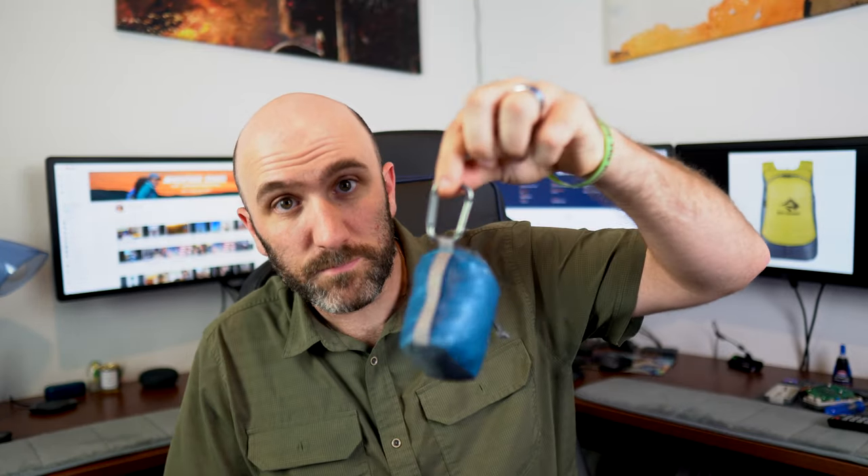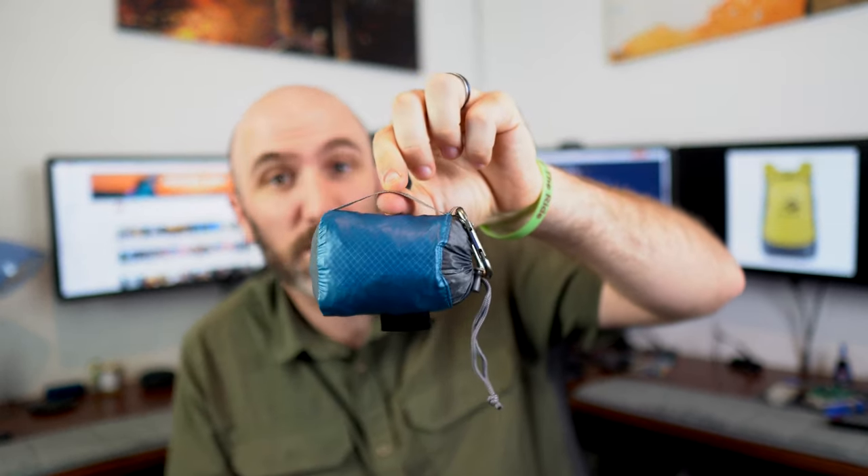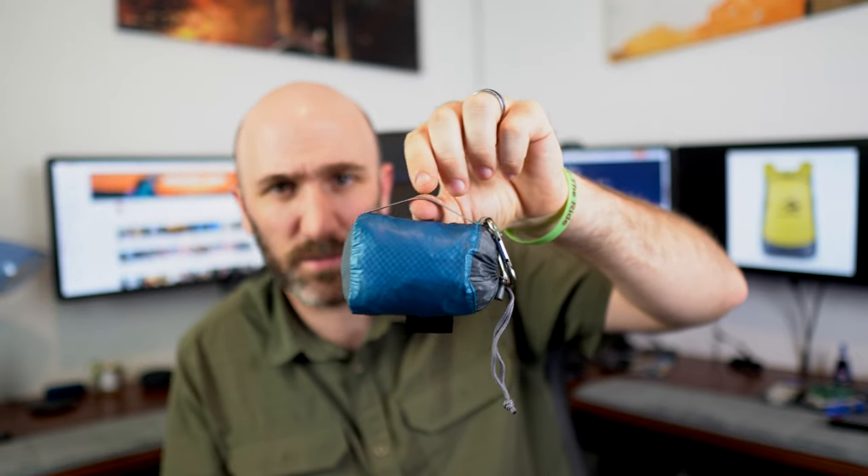This bag comes with a little carabiner that you can use to clip to your belt loop or your bag, as well as a secondary strap that you can use to clip it to other things if you have an S-clip on your bag already. Now this is the bag itself — this is Ultrasill. It is waterproof, but only up to a certain extent.